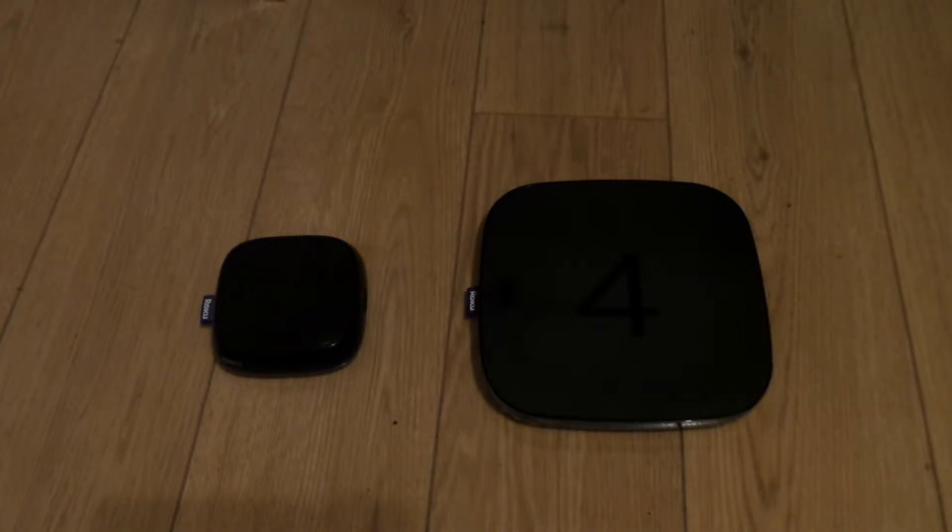The first reason is the Roku 4 is much bigger than the Roku 3. The Roku 3 is on the left and the Roku 4 is on the right.